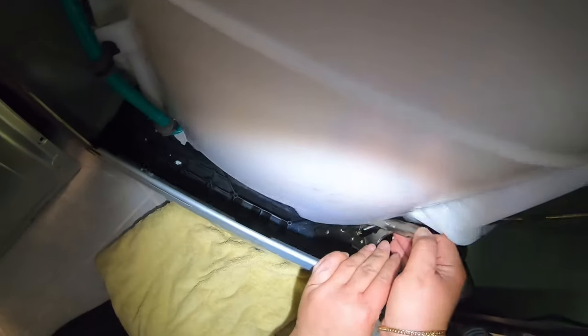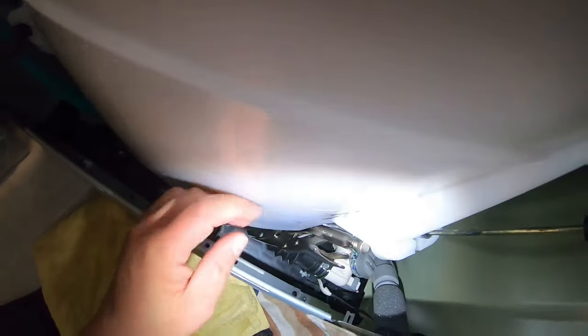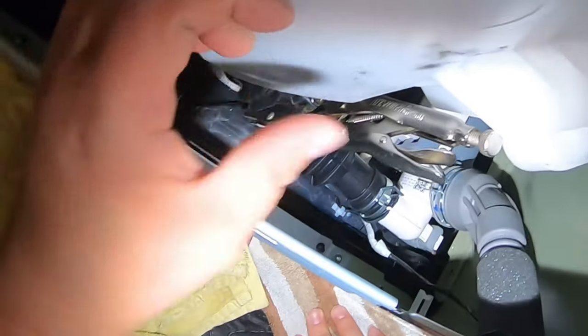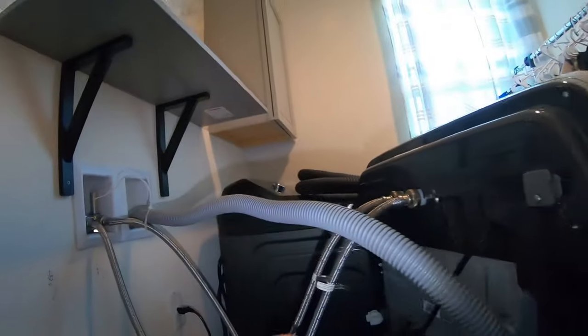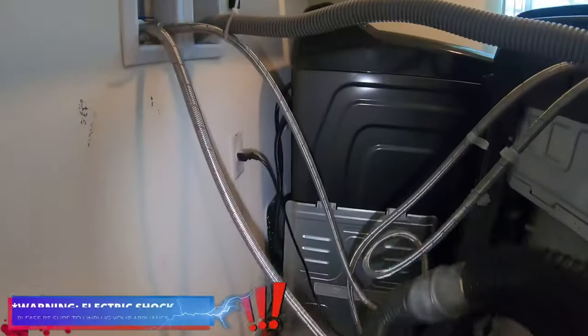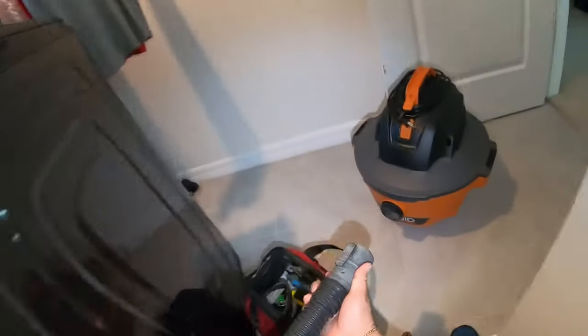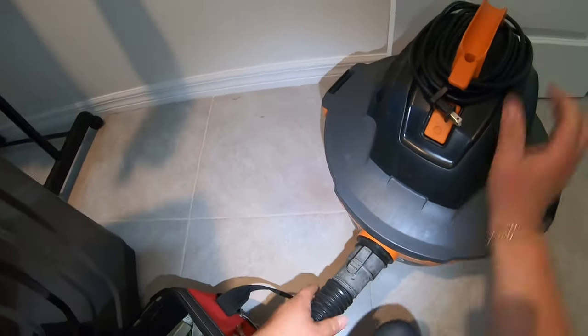I'm using hose clamps to prevent water from the top going into the drain pump, but you can go ahead and vacuum the water out from the top instead. The clamps prevent water from flowing toward the drain pump — I need the water to stay in the top for now. If you don't have these clamps, just use your vacuum to get the water out.